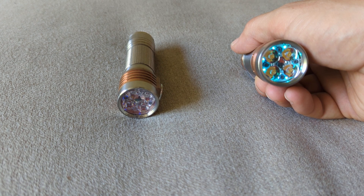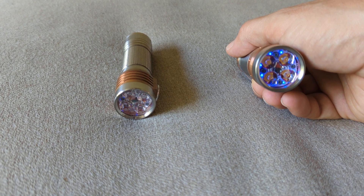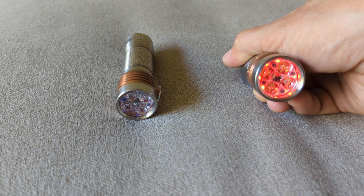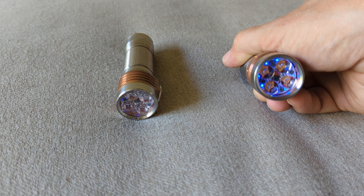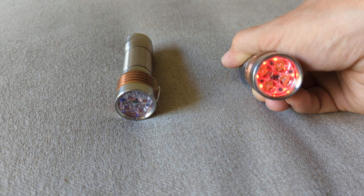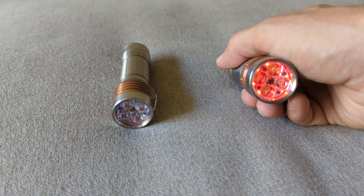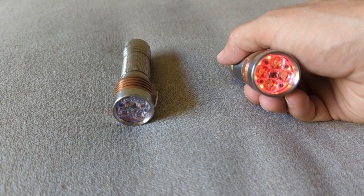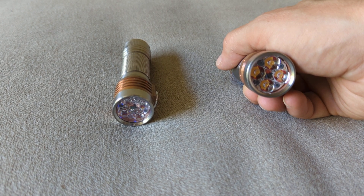The way I'm going to do that is seven clicks and hold to change my auxiliary color. So one through seven, hold the seventh — it's going to cycle through all of the available colors — and I'm going to let go when it hits red. So now it's on red high, but I want it to be red flash. So I'm going to do seven clicks without the hold to change the pattern — one through seven. It blinks, letting me know that it changed, and it's on blinky.